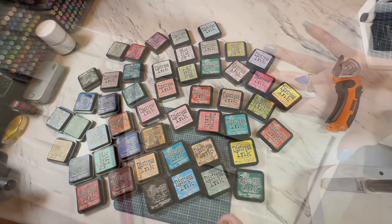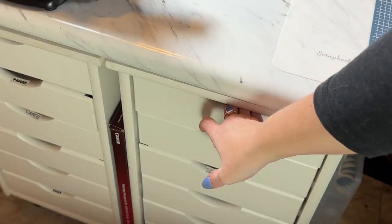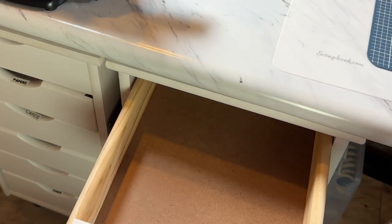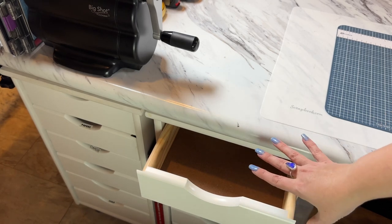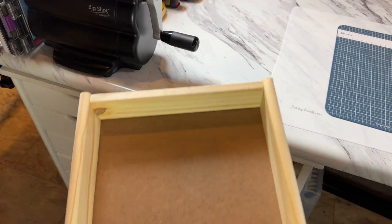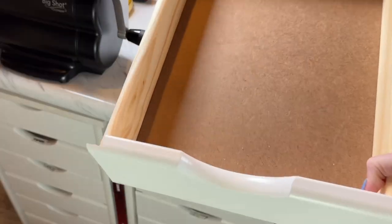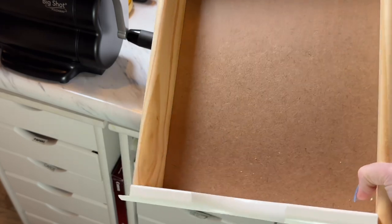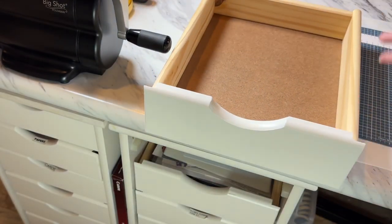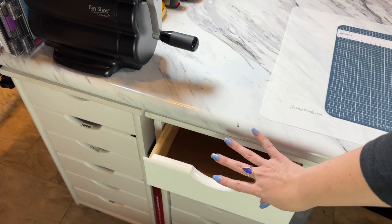At one point my inks were stored in drawers beside my desk and I'm going right back at it again. These are great because the drawer can pull out all the way — these are not like IKEA drawers where the drawer pulls out so much and then that's all the space you have. These could actually sit on the desk if I wanted.